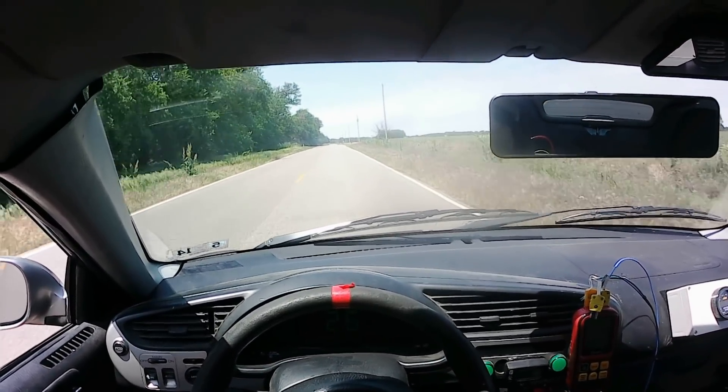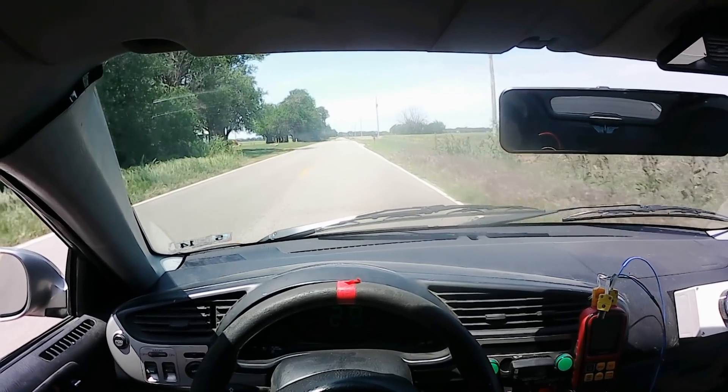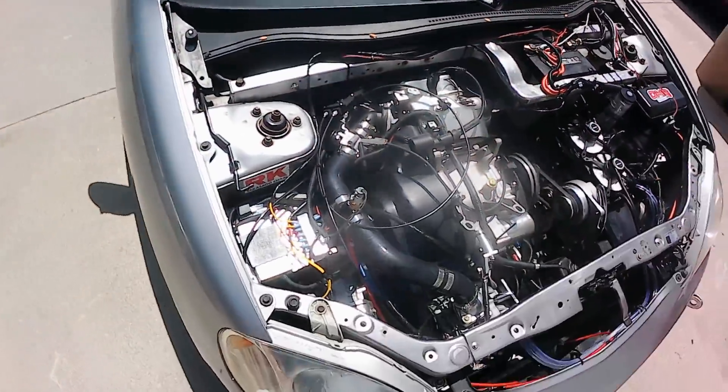As most of you folks know, at the end of the previous video we took the car out for a road test, and unfortunately we popped a head gasket. On an air-cooled engine, blowing a head gasket's not the end of the world. Most of the time the engine will still run.